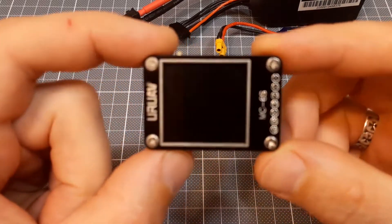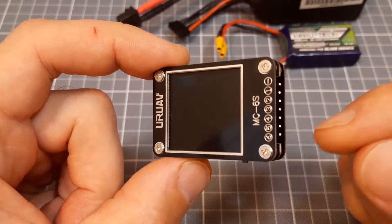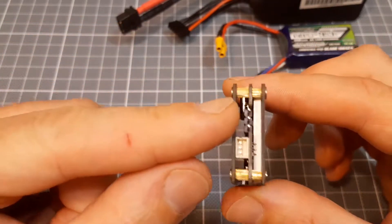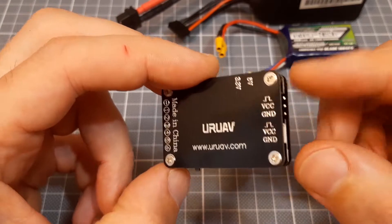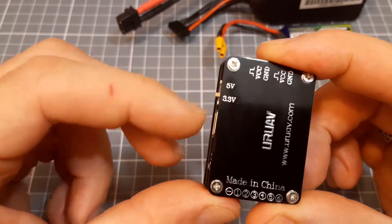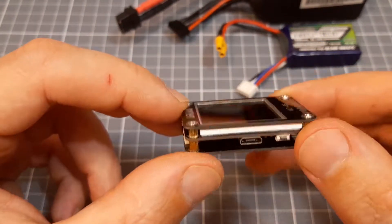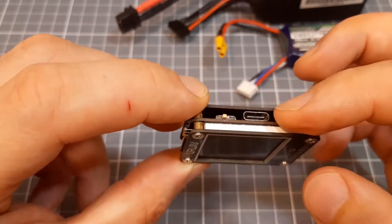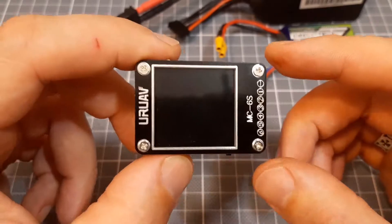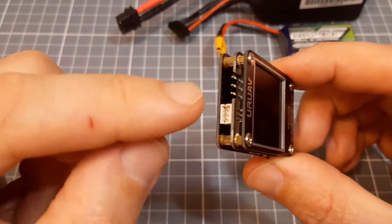Hello everybody. Let's take a look at this battery checker from UR UAV. It supports up to 6S batteries. It has receiver input sockets, a receiver power selector, a micro USB and mode button, and also a USB-C type connector. It is basically a two-in-one device — it's a battery checker and a receiver tester.